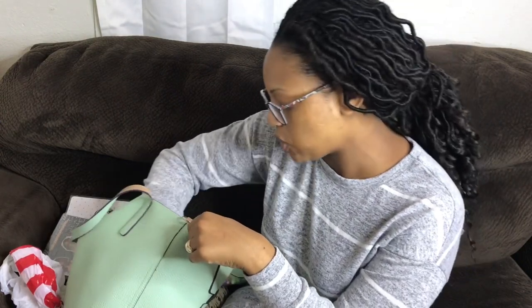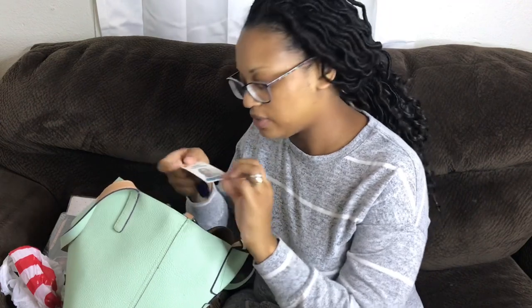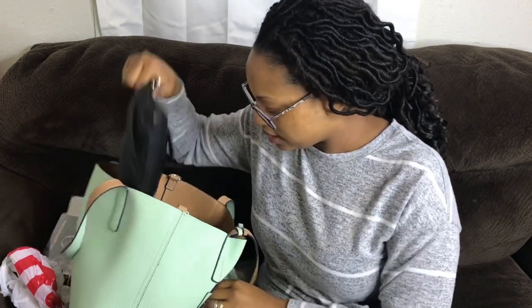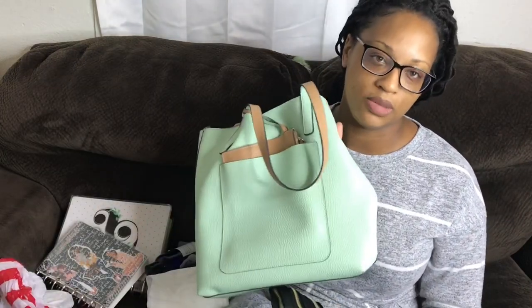I also have something I often forget — my work badge for my job. And finally, last but not least, I have a smaller purse. I got this from Charming Charlie and it's perfect because when I don't want to walk into a store with this huge bag I use this instead — it just makes life so much simpler.